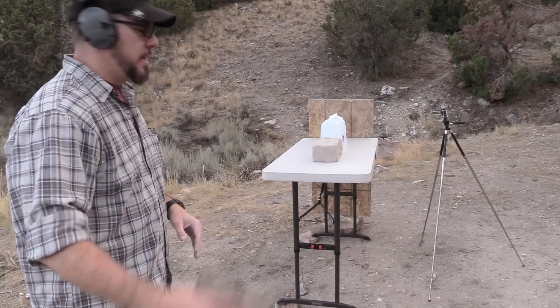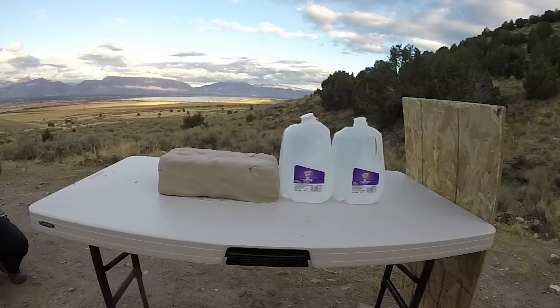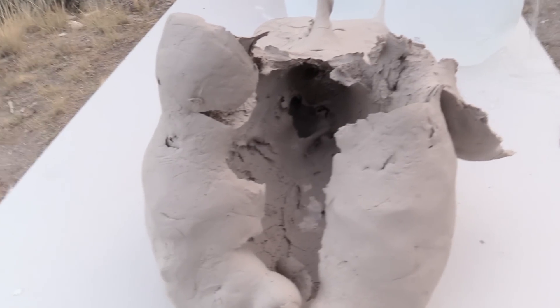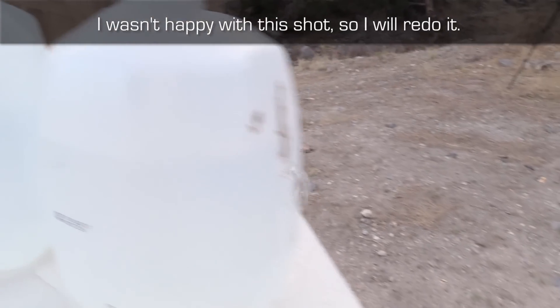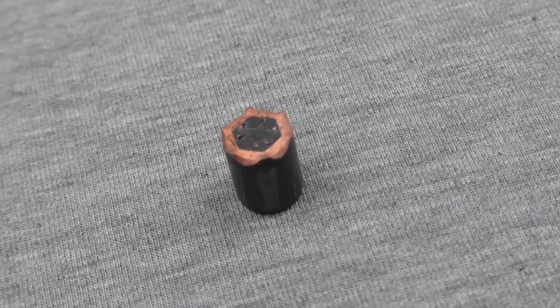Alright, we've got the clay back into a block. Now we're going to try the 9mm version of this round through the Canik TP9SF. Take a look at what's happened here — there's our cavity and how it passed through the entire block of clay. Looks like it sort of curved up and came out the top at some point. Passed through our first bottle, stuck into our second bottle right there — you can just see some water coming out. The interesting part of all of this is that we actually lost the petals to our 9mm round.